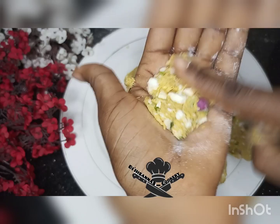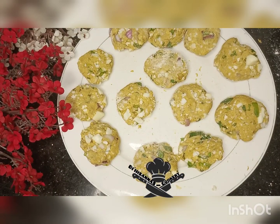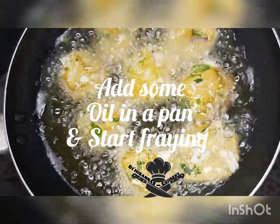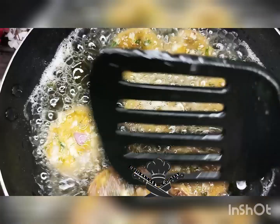Please don't forget to follow me on my Instagram at ihisannaskukri. When you finish shaping them, bring out your pan, put oil on it, and start frying.